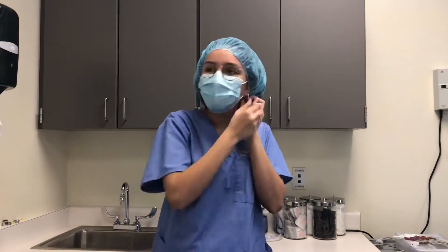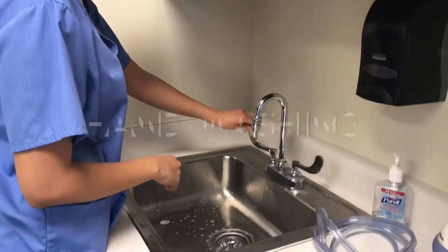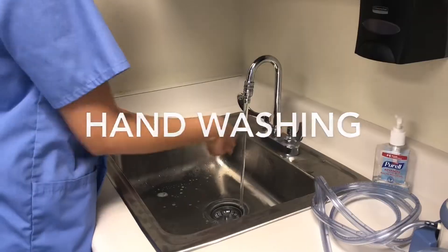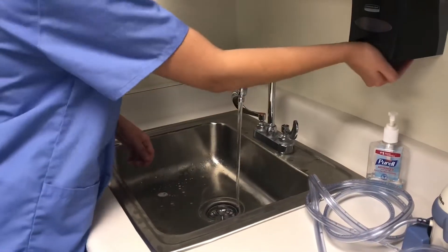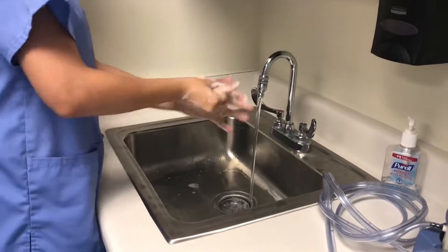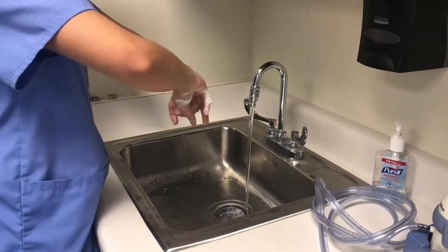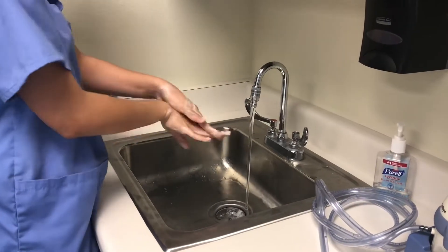In order to follow USP 797 standards, remove all jewelry. Turn on the faucet to a lukewarm temperature, then apply soap. Be sure to scrub your hands vigorously — get between your fingers, under your nails, and all of your forearm, but not going past the elbow.